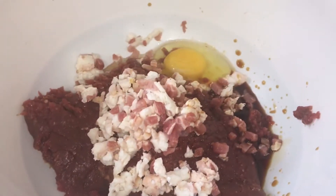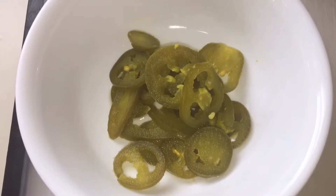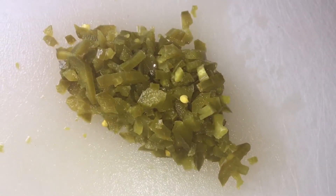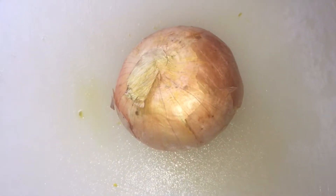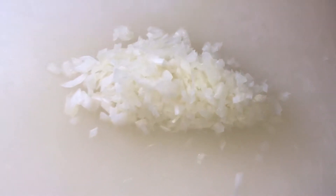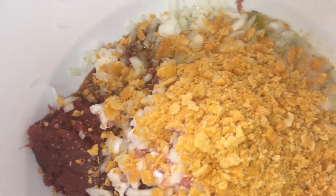Then for my spice I took some jalapenos and diced them up really good and fine and threw them in there, and then same for my onion as well — cut a red onion and diced it up good and fine so during the cook it would cook all the way through and you wouldn't have a crunch during your eating.